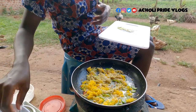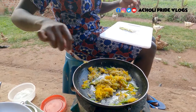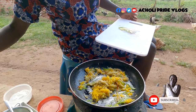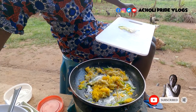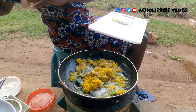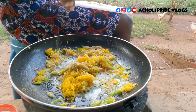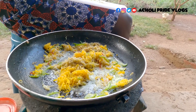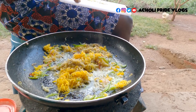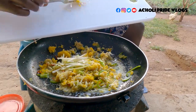There we go. I also have some black pepper — I'm going to add a little bit of that. I said you add what you like! Sprinkle it evenly so that it's easy to mix. You can also add in the spring onions now.